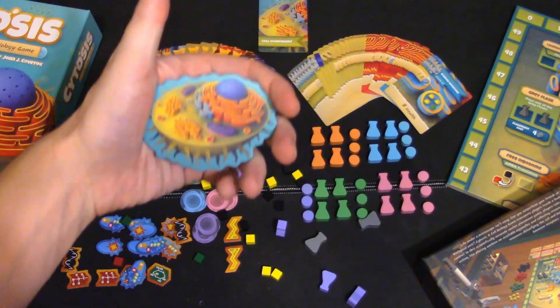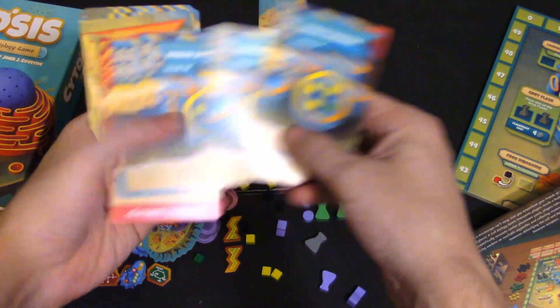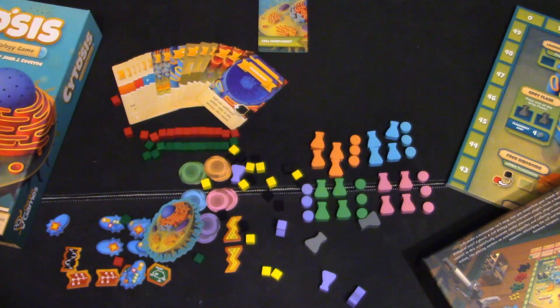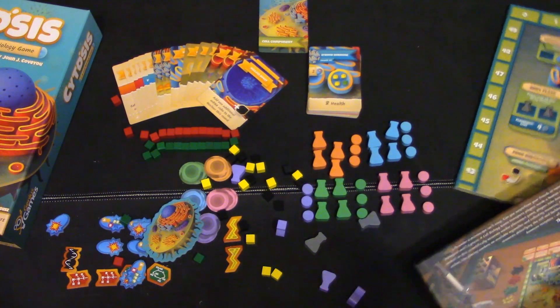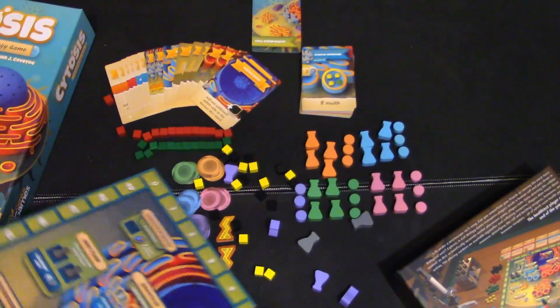It does remind me of sixth grade science class. The cards have a linen finish — my favorite — and good thickness. Now, this being the second edition, the expansion isn't in here. The designer said it was distracting and required extra money, so the virus expansion is now separate and you can choose to get it if you want. The two-player board is on the other side so you don't have to do all the modifications, which is pretty nice.